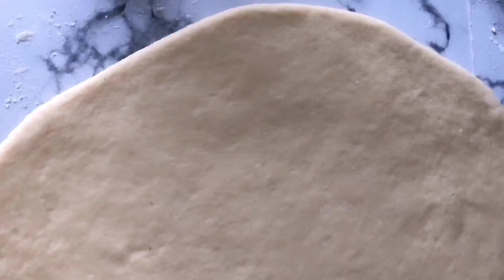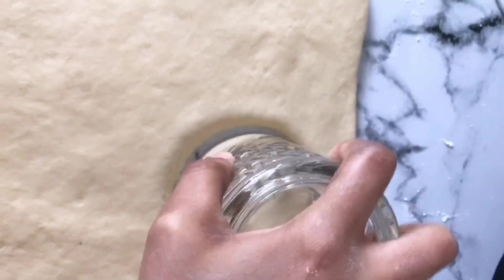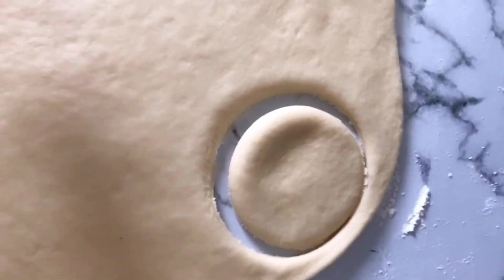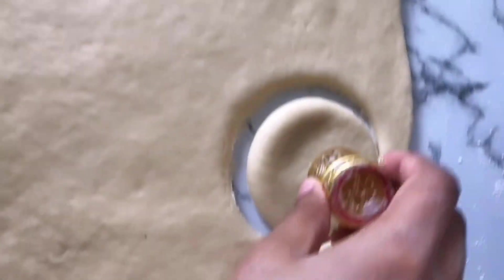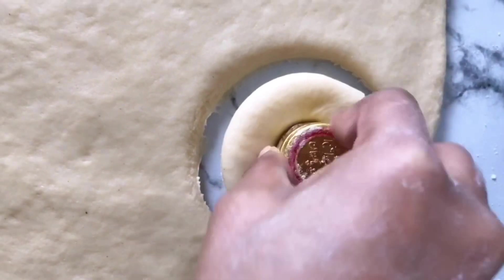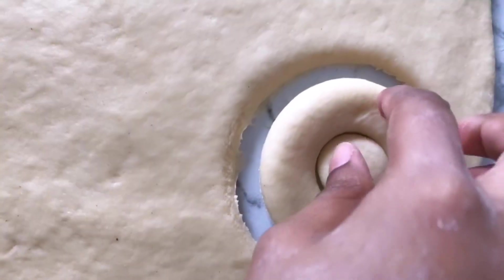I then rolled the dough out — this is how it looks once rolled out. I started cutting the donuts into shape. I don't have a donut cutter or cookie cutter, so I used a glass of water for the outer ring and a bottle cap to cut out the middle hole.